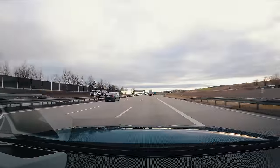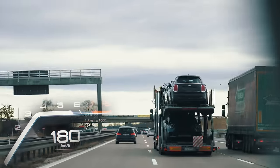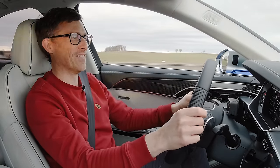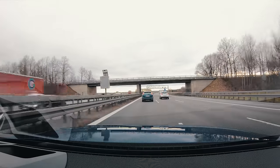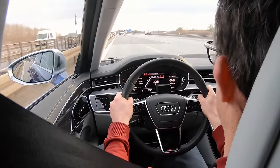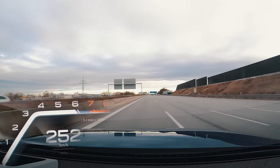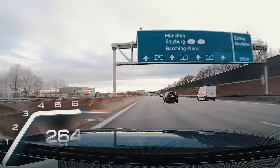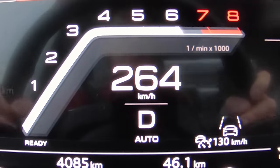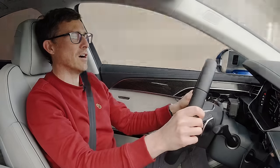Finally, a de-restricted stretch of autobahn. Goodbye fuel economy, hello performance. The car is so smooth, comfortable and planted at these speeds — it's awesome. The V8 sounds great and the response is fantastic. We reach the speed limiter at around 260 km/h, eventually maxing out at 265 km/h. That's the electronic speed limiter doing its thing. The session of heavy acceleration and high speed used 18.8 litres per 100 kilometres.